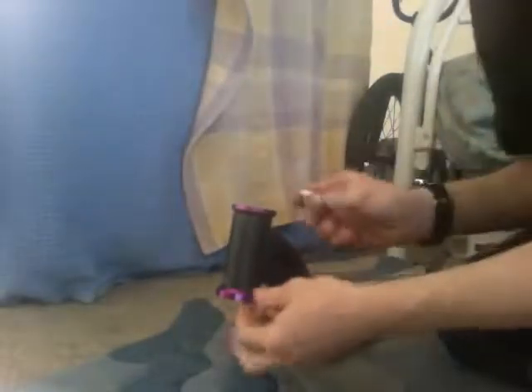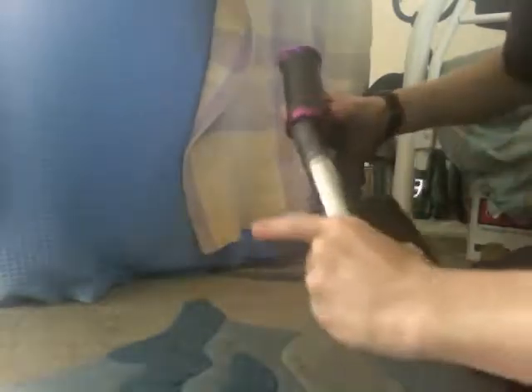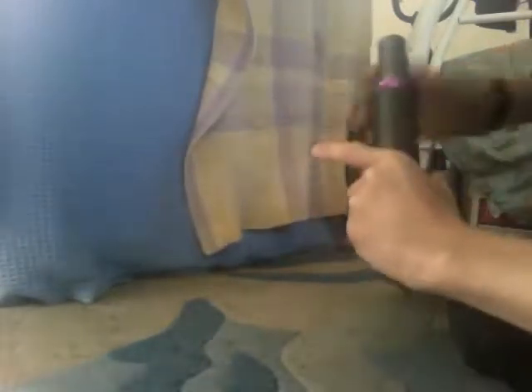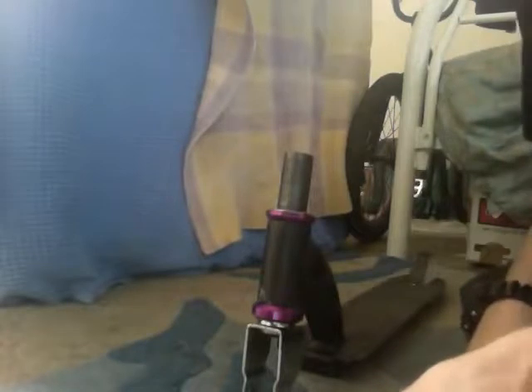Bottom bearing is already in. Just put your top bearing in. Then you slide your fork in. Put your bars and clamp on and off you go.